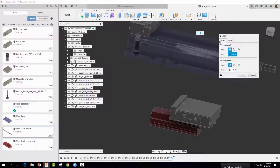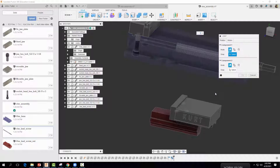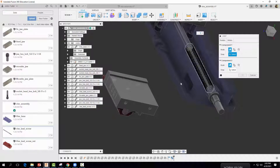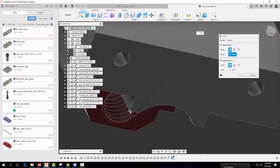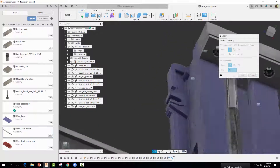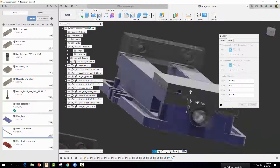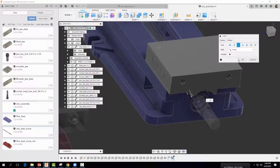Now we'll add a joint for the entire unit. Go to Assemble > Joint, select Motion, and choose Slider — not revolute, but slider — because this unit is going to slide along the vise. Go back to Position and select the bottom corner of the movable unit corresponding to the bottom corner on the base. Come back to Motion and change the direction to X. That looks much better — go ahead and select OK.